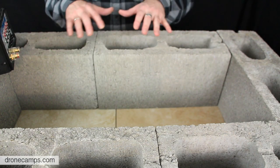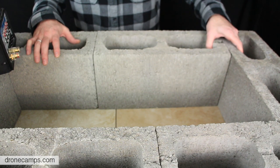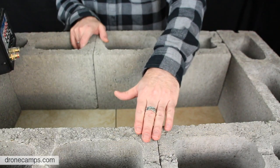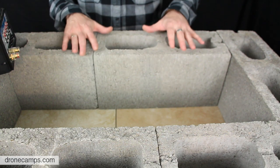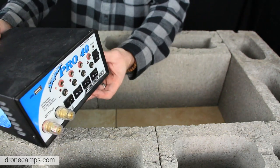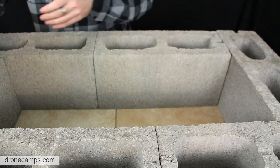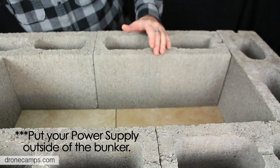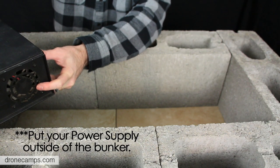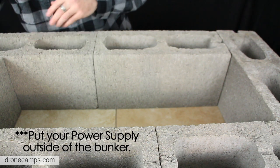Now that we have laid out our six bricks in a nice rectangular fashion, we've made sure the bricks are nice and tight with no big seams, and everything is level so we'll have a good seal on top. The first thing we're going to do is take the power supply — whatever you're using to power your charger — and keep it outside the battery bunker so it gets plenty of air. Most power supplies have a fan on the back that draws air and needs to cool during the charging process.